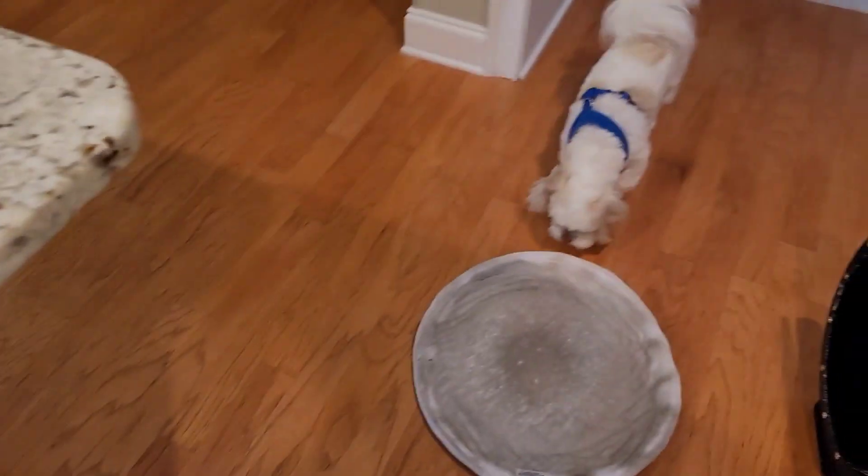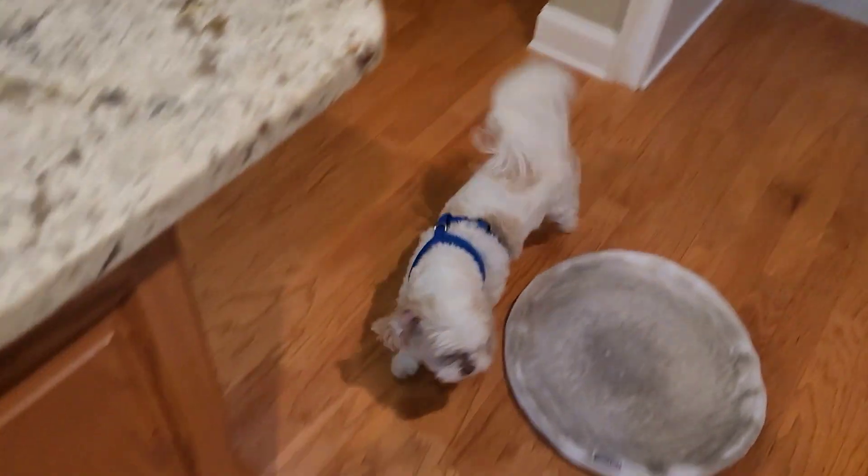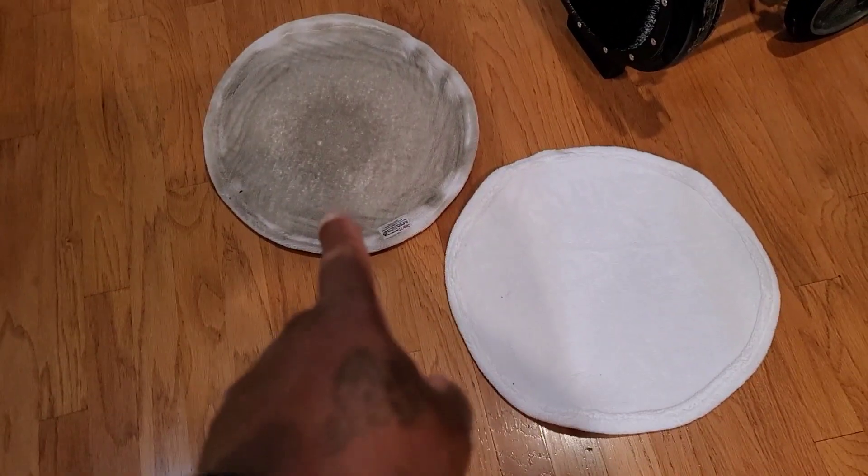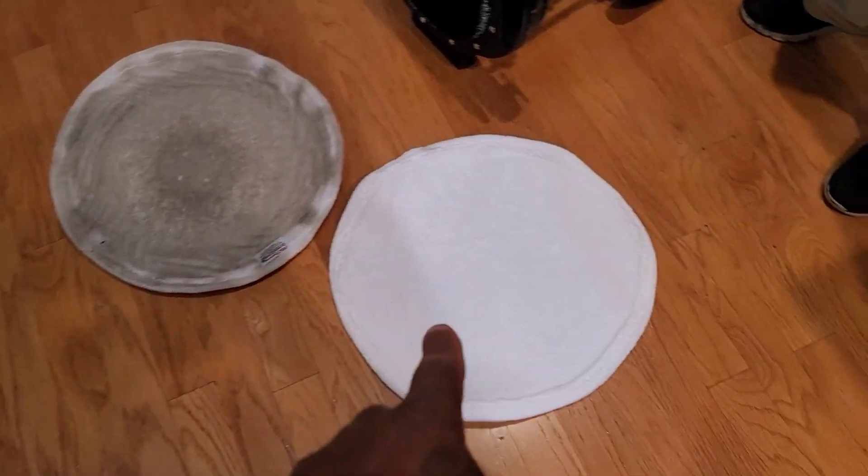So I just cleaned — there's Brutus, he's coming to check out the work. We did the sitting room, dining room, and kitchen. I want to show you the difference — look at this pad right here. You guys saw that pad before I started, and that was a clean pad. So just by looking at these floors with the naked eye, you would really think these floors are clean, and they could be clean to a certain level. But certain tools are just not going to do the same job.